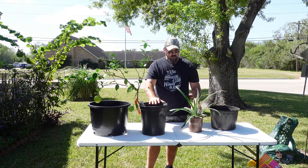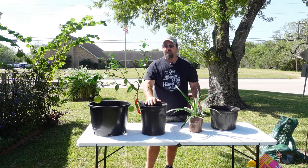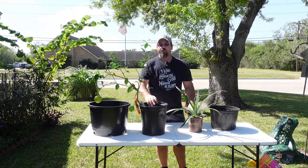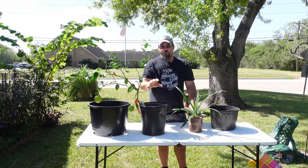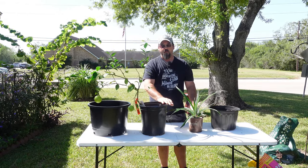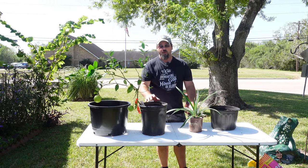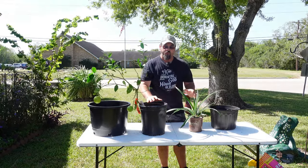Today what we have on tap is we are going to go over these potted plants I've got here in front of me. I've got one tree and I've got a pineapple plant here. This can apply to any of your vegetables or anything like that, and it's going to deal with when is it time to up-pot your plants, how you should do it, and not only what time of year but at what growth stage you should do it.